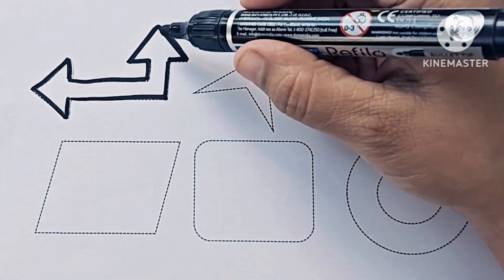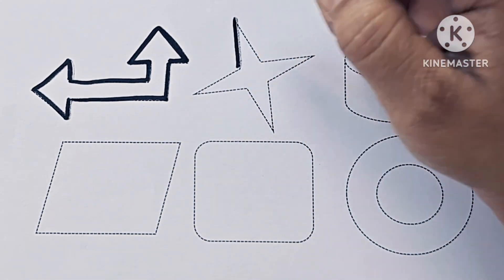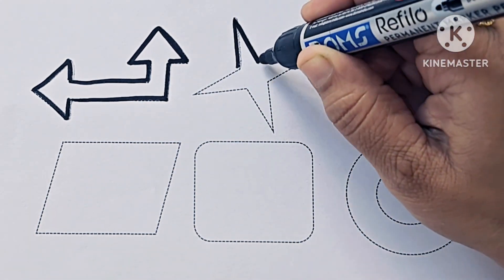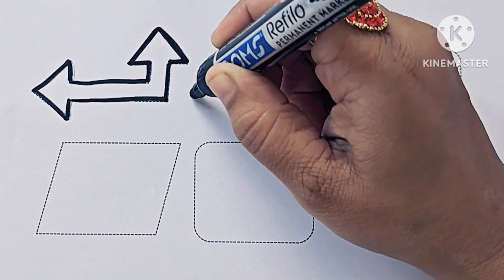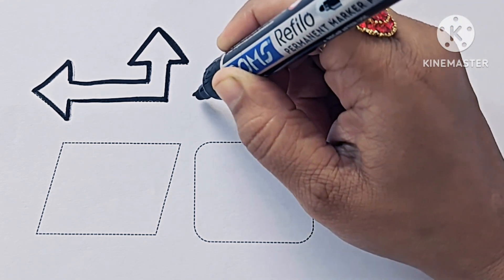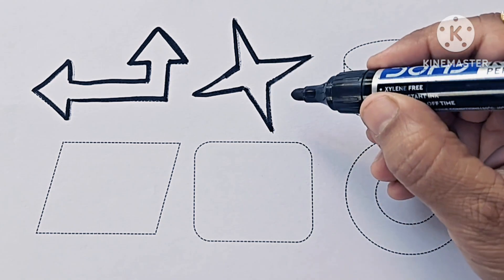It is an up left arrow. Four pointed star.